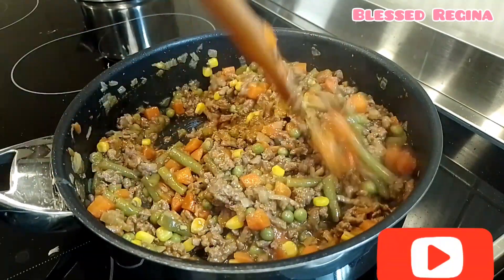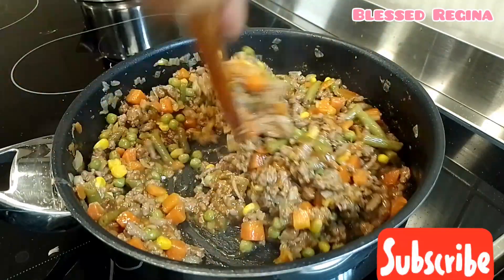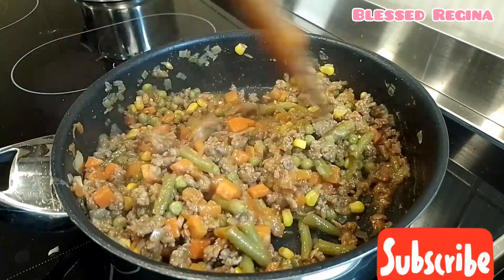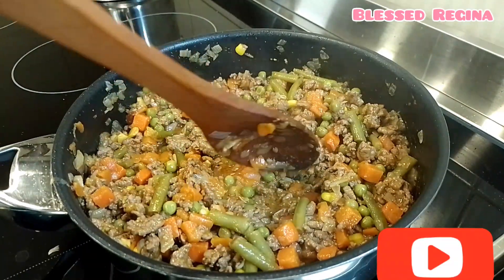My beef is ready — ready to serve. You can serve it with chapati, rice, or anything that you wish.